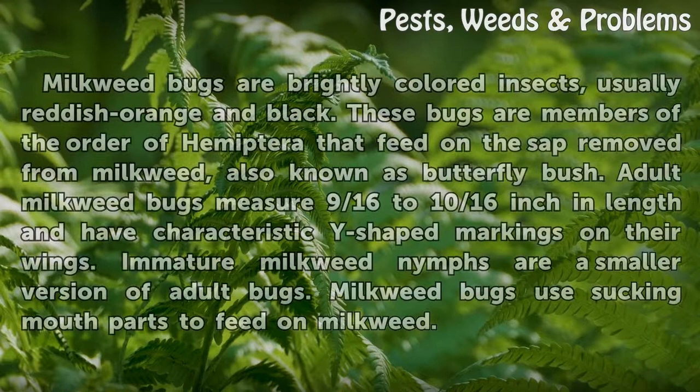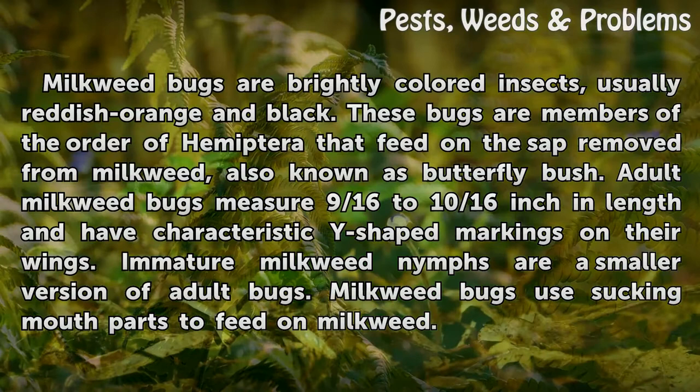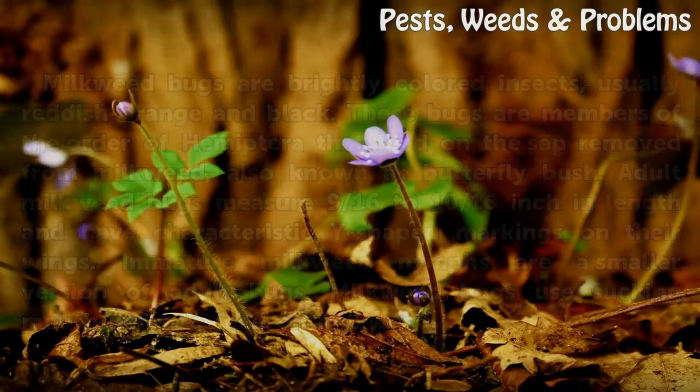Milkweed bugs are brightly colored insects, usually reddish-orange and black. These bugs are members of the order Hemiptera that feed on the sap removed from milkweed, also known as butterfly bush. Adult milkweed bugs measure 9/16 to 10/16 inch in length and have characteristic Y-shaped markings on their wings. Immature milkweed nymphs are a smaller version of adult bugs. Milkweed bugs use sucking mouthparts to feed on milkweed.